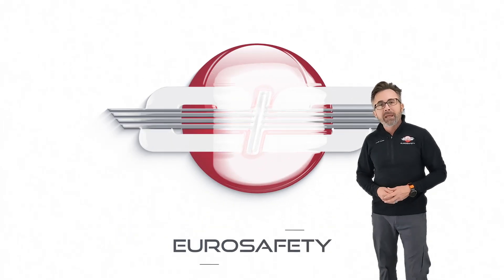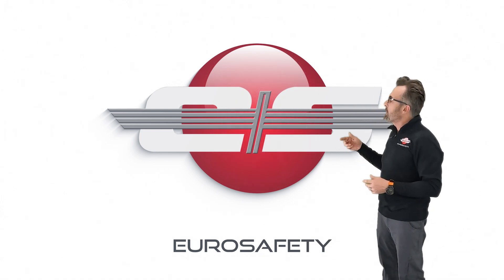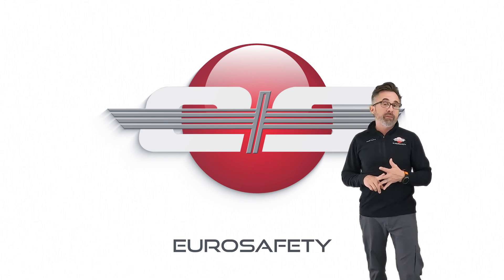Hi, this is Glenn White with Eurosafety. In today's tutorial I'd like to talk about the flexible bi-directional suspension, or dog bone, that you would find on the AS350s, EC130s, and the AS355s.